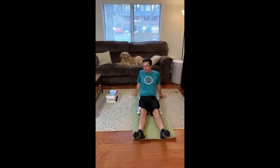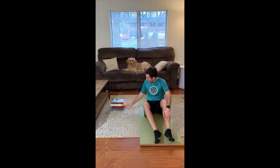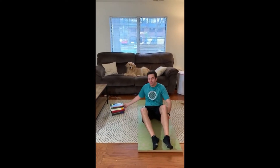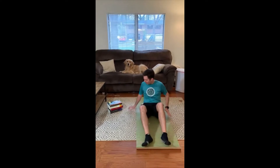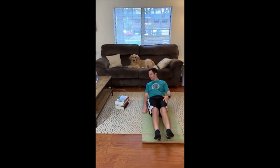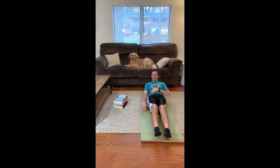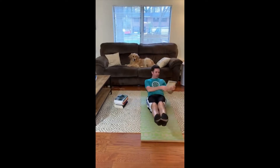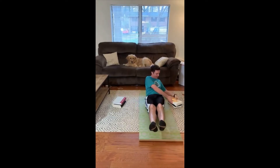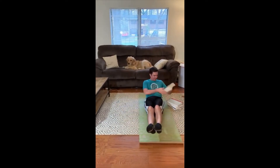Happy Tuesday boys and girls. We're going to start with a nice stack of books — I've got five good law books here for a core exercise. That's my dog Oliver in the background. You want to start with a nice stack of those books held up high. We're going into a V-sit just like this. If that's a little too hard, you can put your feet on the ground. I'm going to kick mine up and we'll go to one side.